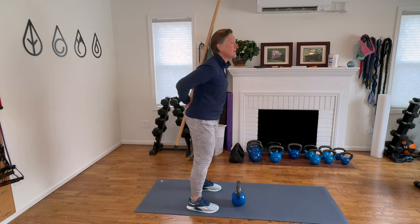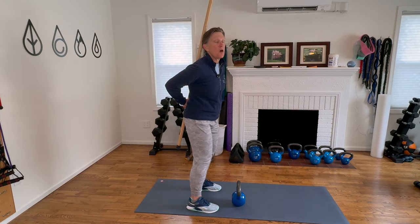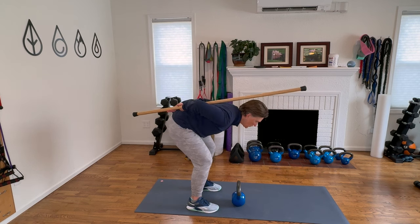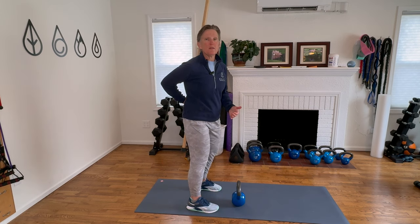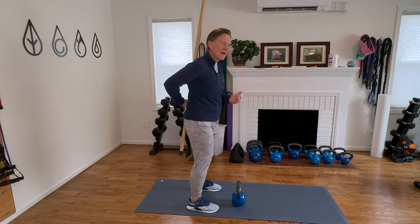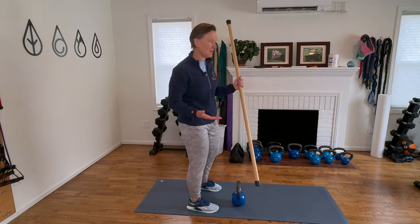And I'm going to tell you a secret: a hip hinge and a deadlift are the same thing. So anyone who says you can't deadlift, that it's not safe, is telling you that the one safe movement for lifting is not safe. It makes no sense. We have to be able to do this hip hinge, and we have to be able to strengthen it under load in order to lift what we need to lift safely.